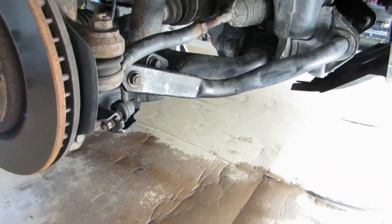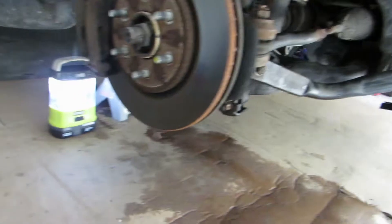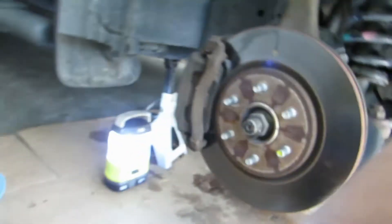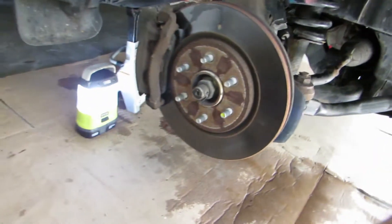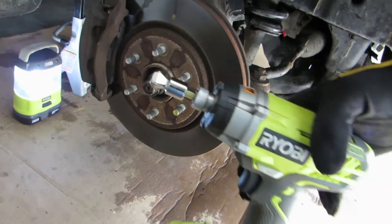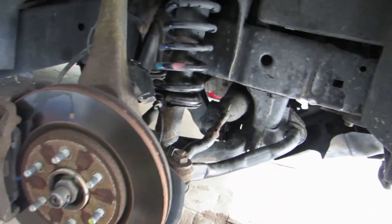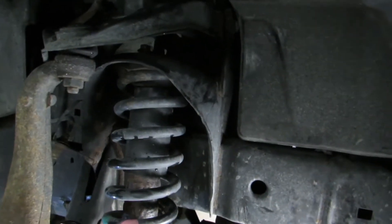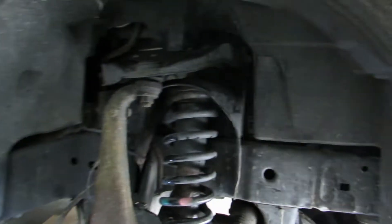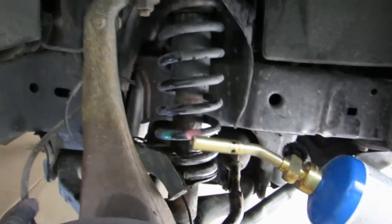I had to use a breaker bar on this. I tried to use an electric impact on it and that didn't work. To get the wheel off I'm using a 21 millimeter with my electric impact and swivel impact socket. The plan is to take off these 14 millimeter bolts up here — there's three of them. They were on there real tight so you may need to use the old blow torch technique to get those off.